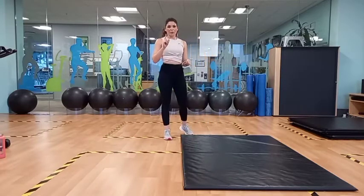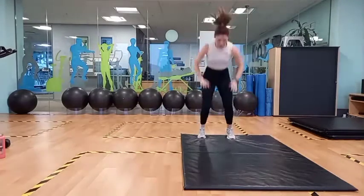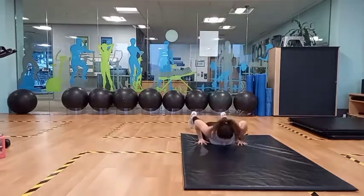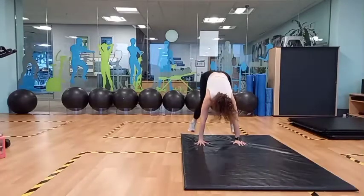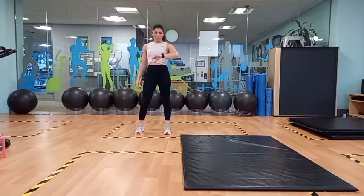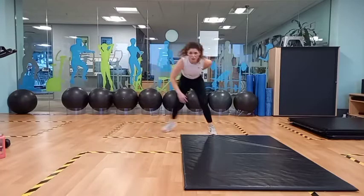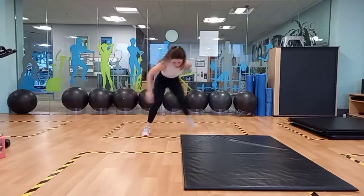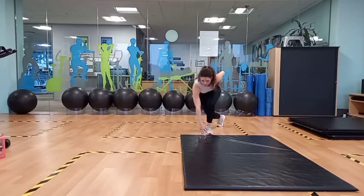Okay, guys, we're almost at the end. We have one minute left. And let's go. One more. Last 10 seconds. Let's go. Nice fast pace. This is your last 20 seconds. Almost there. And rest.